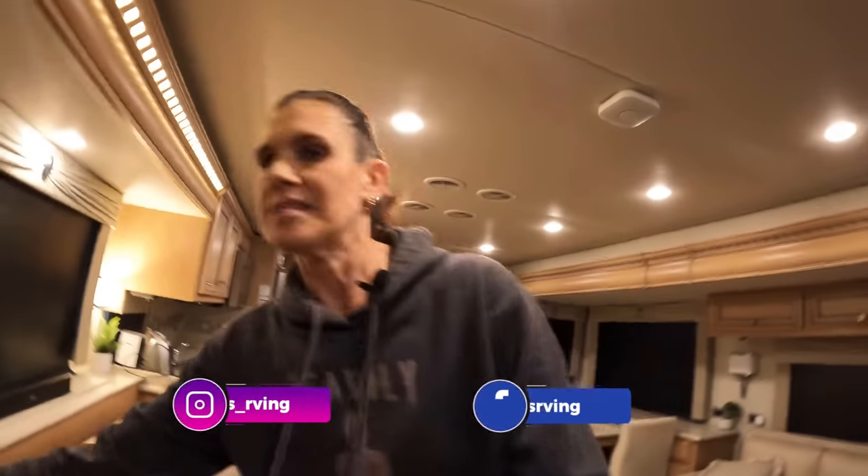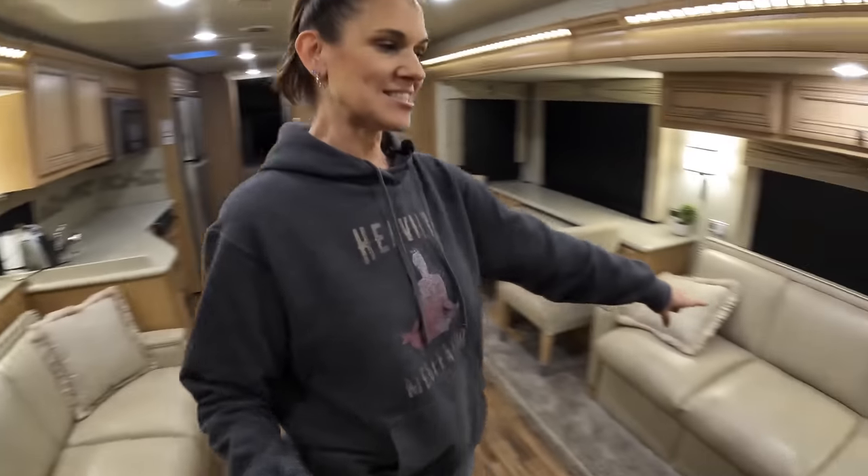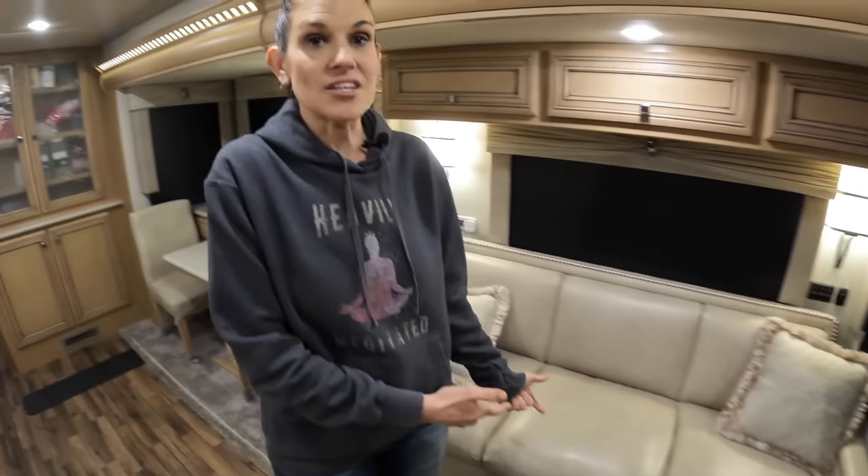One of the things we always talk about is the couch and how we wished we had gone with theater seats and a trifold. At this point, this couch is where Jason sleeps. Jason is now taller than me and he has to sleep in fetal position - he can't even fit. Sometimes we've been breaking out the air bed, it's really gotten bad. We didn't think of this when we first bought Nelly.